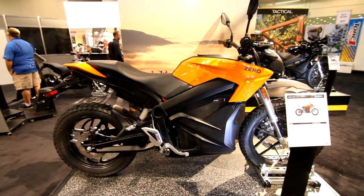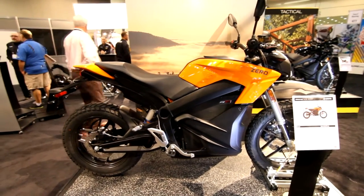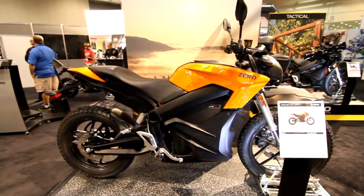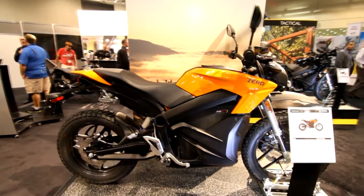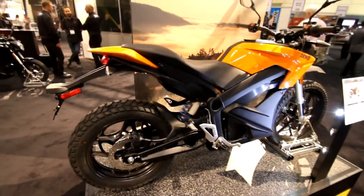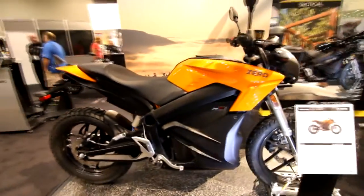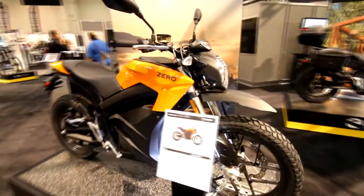We've got the Zero DS Dual Sport: 98 miles an hour, 68 foot-pounds of torque, 54 horsepower, 0-60 in 5.7 seconds. Bigger saddle, taller ride height, knobby tires. Still pretty small — I think they probably do that for acceleration.